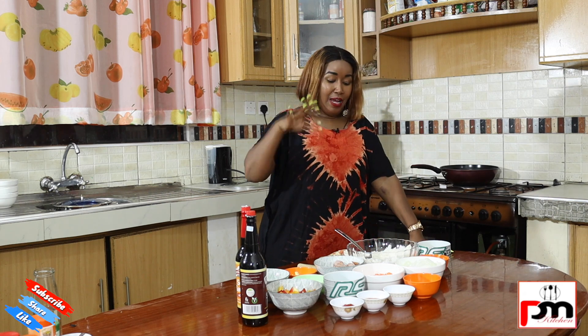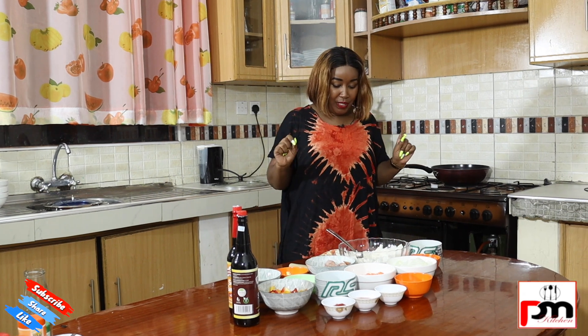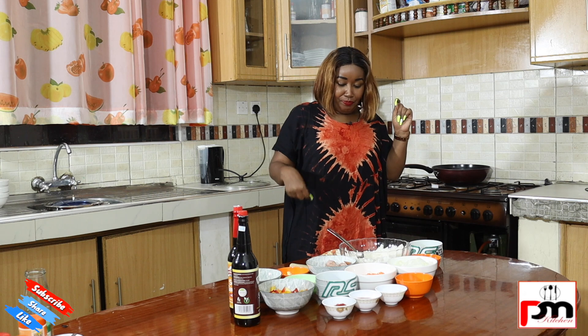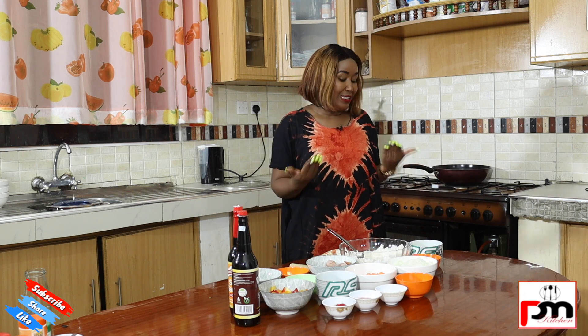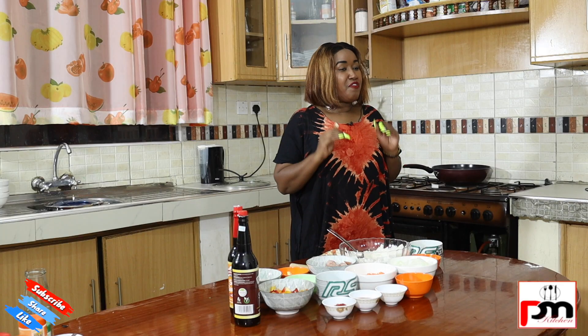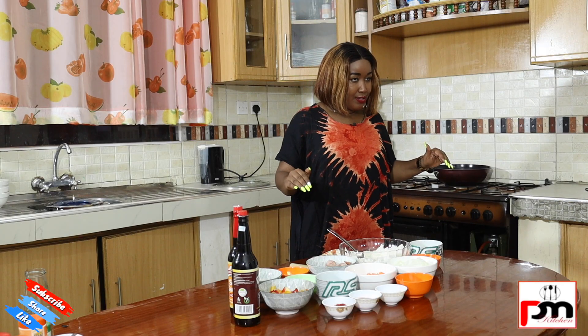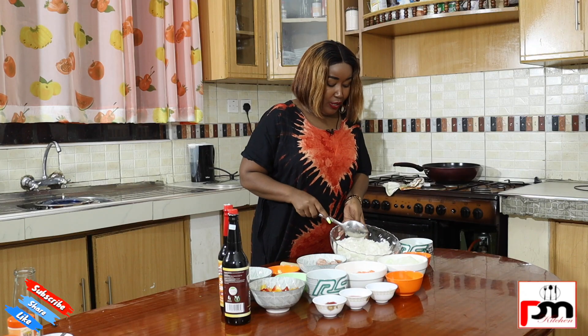Today we have an amazing recipe for the day. Just spicing up your rice — don't cook white rice! What is it with white rice? We are spicing it up! So today we are cooking sausage fried rice.